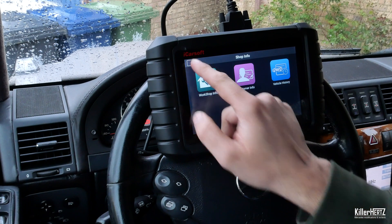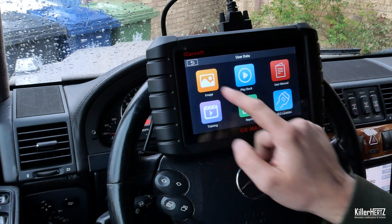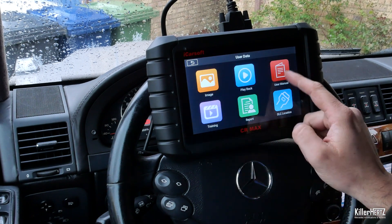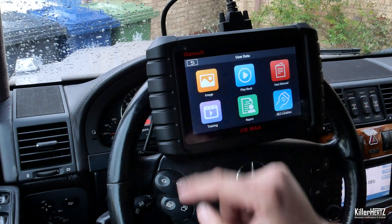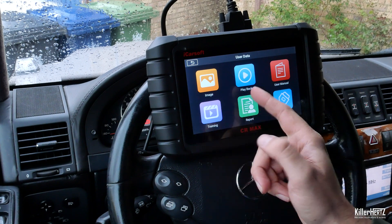There's the user data menu, where you access all your saved photos and videos as well as training videos and the user manual. There is also an option to help you locate the OBD2 port on all models, should you have trouble finding the connection port on the car you're working on.